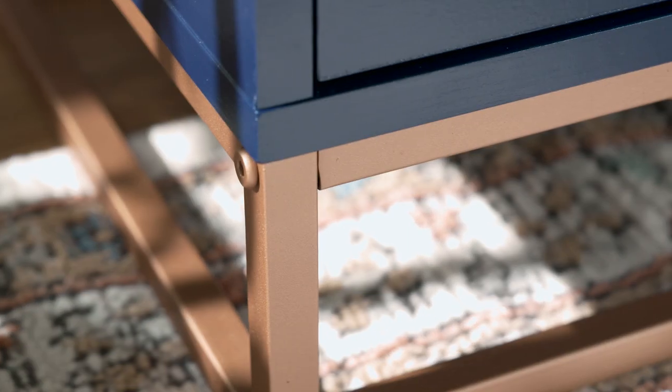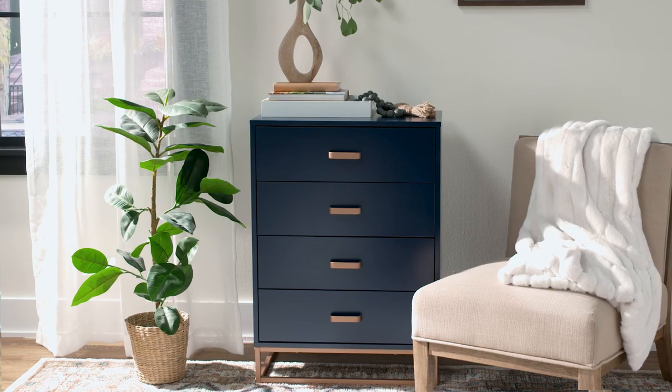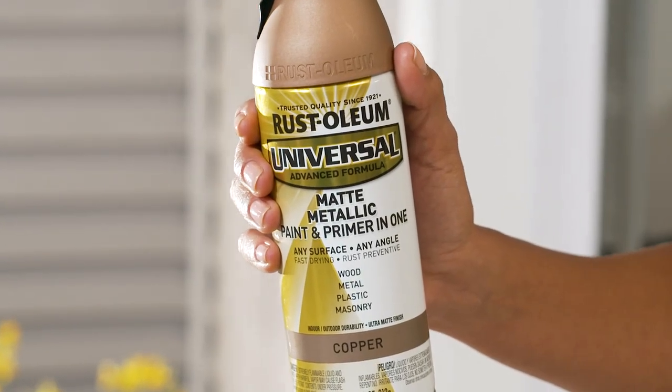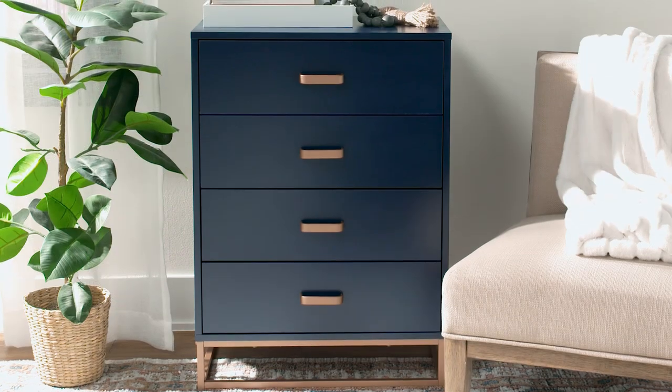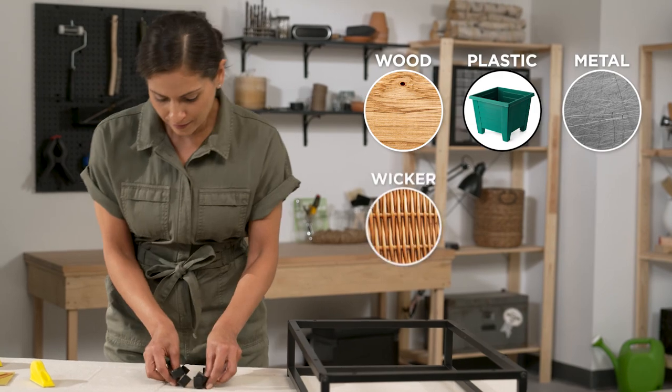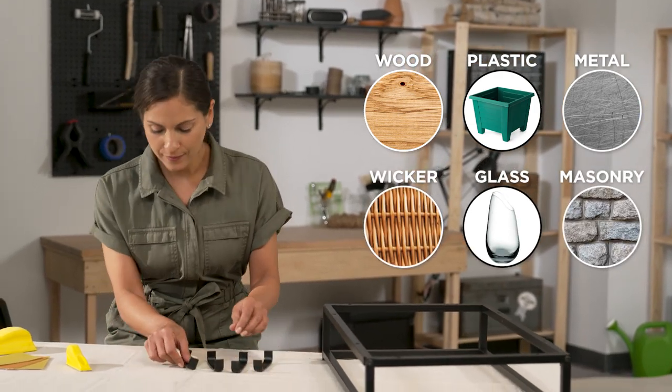Rust-Oleum Universal is the one and only paint that gives you the enduring beauty of handcrafted finishes. With paint and primer in one, you can transform any object in less time. Universal paint adheres best to wood, plastic, metal, wicker, glass, masonry, and more.